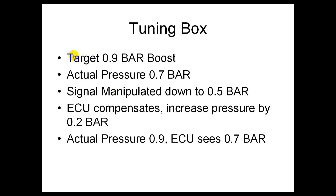To give an example: say we want to get to 0.9 bar of boost pressure, but the maximum pressure the car's ECU will allow is 0.7 bar. The tuning box will manipulate the signal from the boost pressure sensor down to 0.5 bar. The ECU will then compensate and increase boost pressure by 0.2 bar to get it to what it wants — 0.7. So the actual boost pressure is now at 0.9, while the ECU is seeing 0.7 bar. That is how a tuning box gets the engine to make more pressure — it underreports the boost pressure.